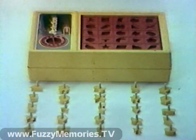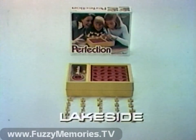Complete with playing box, mechanical timer, and 25 geometric shapes from Lakeside.